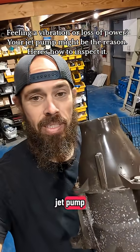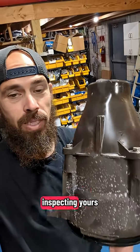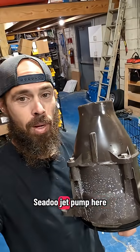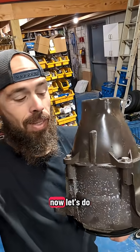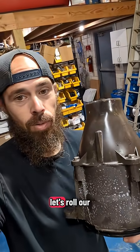How to inspect your own C2 jet pump. Save this post — you're probably going to want to refer back to this if you plan on inspecting yours. We've got our C2 jet pump here. Let's do a step-by-step guide on how to take this apart and what to look for when you're inspecting it. Let's roll.